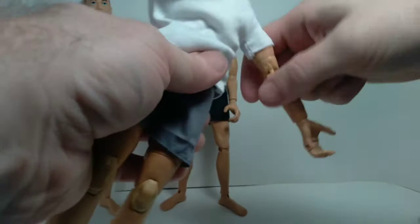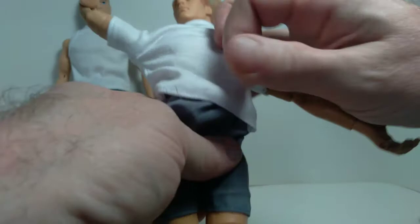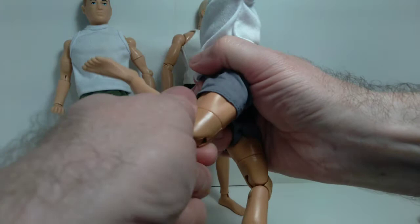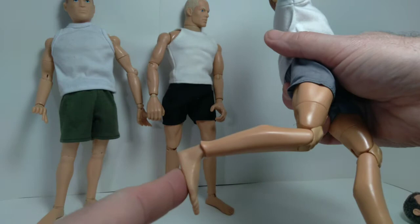At the waist he gets a lot more articulation than the Classic Collection — a lot of back and forth, a lot of side to side and swivel. There are actually two elements to this torso, two different parts, and that's what gives the added articulation. At the hip you can kick out, kick forward, and kick back. Double-jointed knee with a swivel. At the ankle similar articulation to the Classic Collection, though the foot is a little bit smaller.